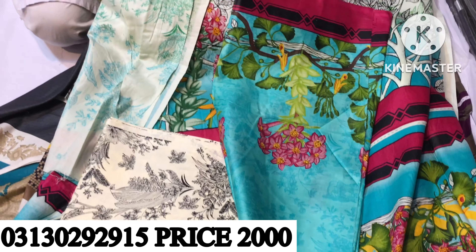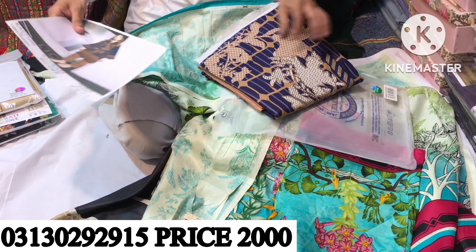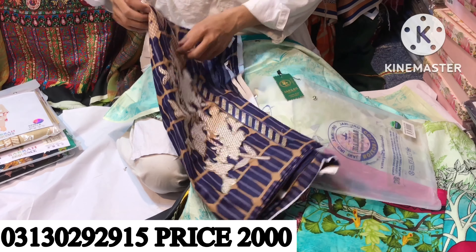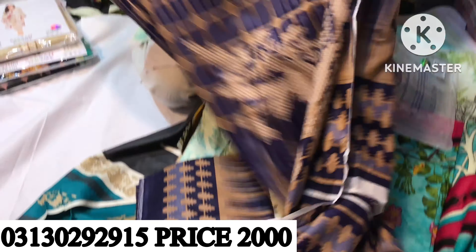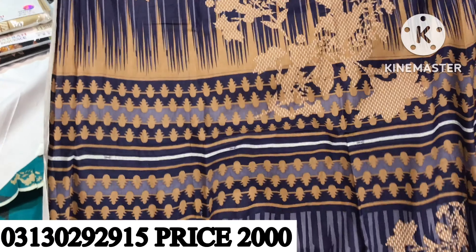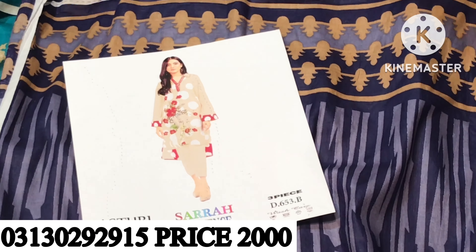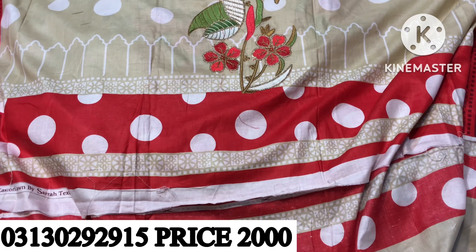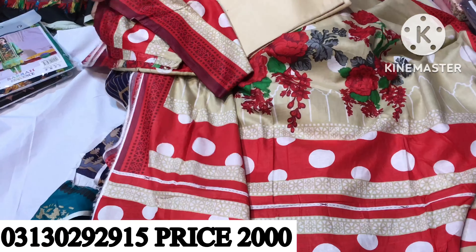I'll tell you about the color of the clothes — I'll show you the original color. The clothes are also available online; there is an inbox, a description, and a number in the description. This is the trouser and the dresser, this is the shirt. Look — this is the embroidery, this is the front, this is the back and the leaves. This is the base lining. Look at this front. It's a good design — this is the back, this is the base, this is the trouser.